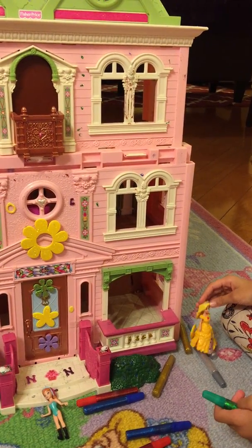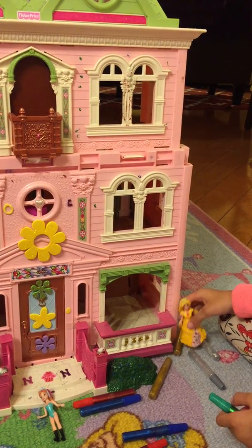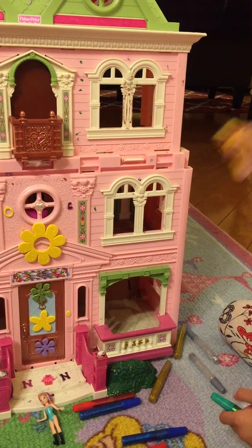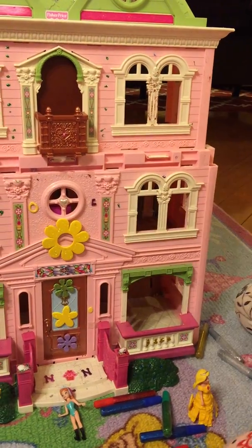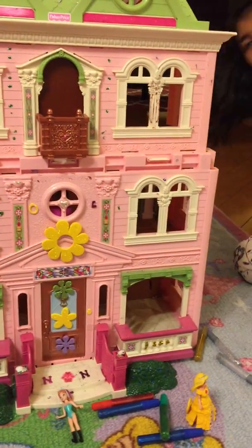So what should we do first? I think we should decorate these windows. What color do you choose? I'll choose gold to decorate these windows.